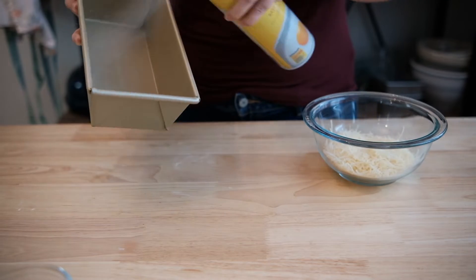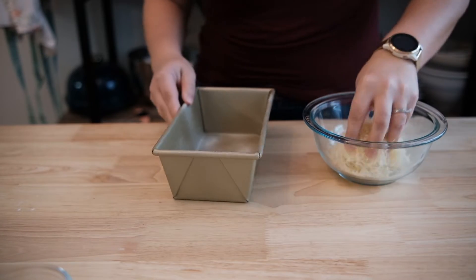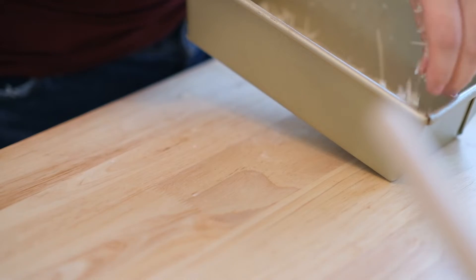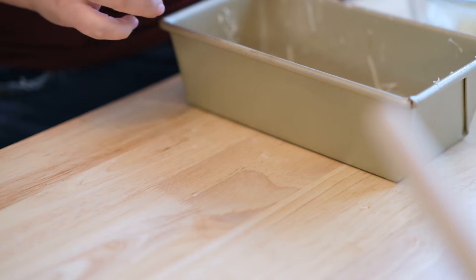First, we'll grab our loaf pan and spray it down with cooking spray. Since cheese bread requires the use of cheese, we are going to coat the pan generously with shredded parmesan cheese. I'm using about half in the loaf pan and will save the other half for topping the bread.